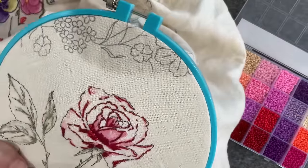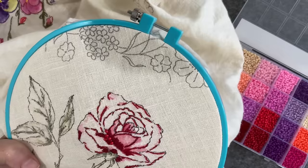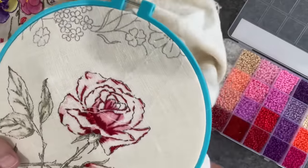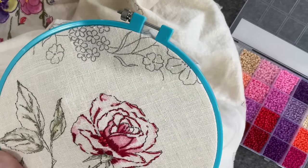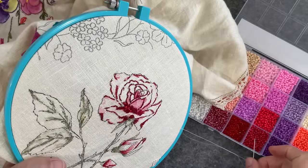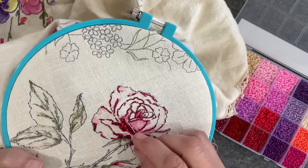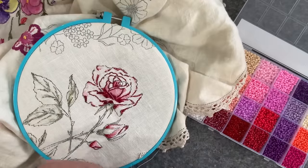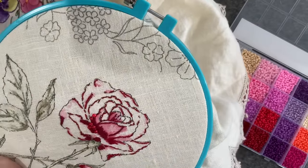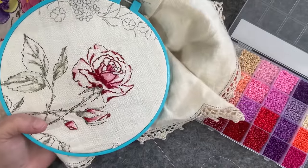What are you guys all up to? Have you got any good series for me to watch? I haven't watched a lot of TV over the last month, so I'm a little bit behind on the latest releases. I'm looking forward to a little bit of downtime and stitching, but I need some homework. I wonder if those lighter red beads would work as we move out of the rose.